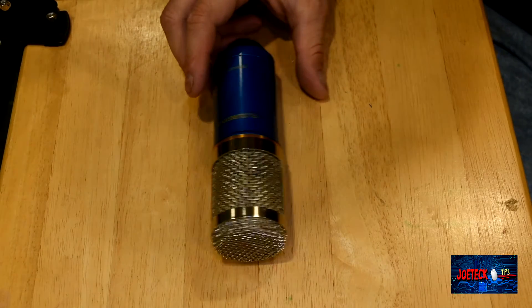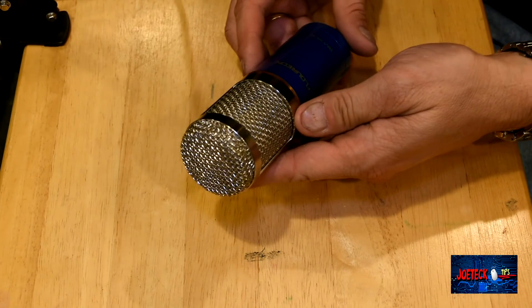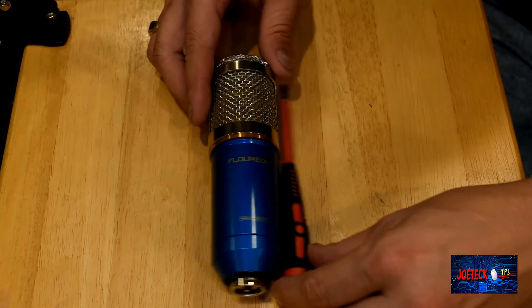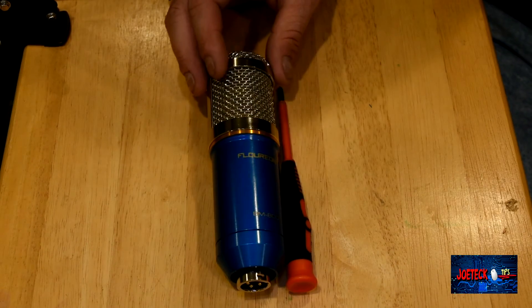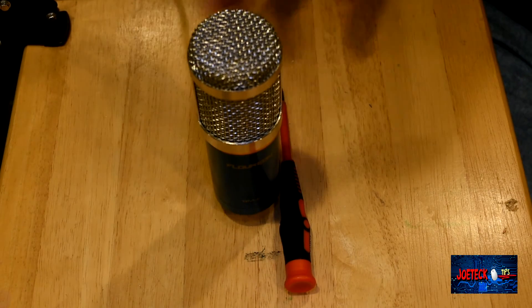We put the POS back together again — and that's that. That's the inside of the Florian BM800. Hope you enjoyed it, guys. My recommendation is not to buy this. It looks cool — that's about it.